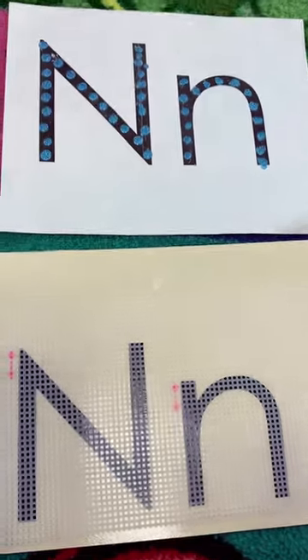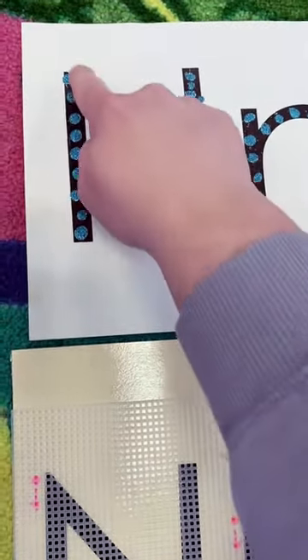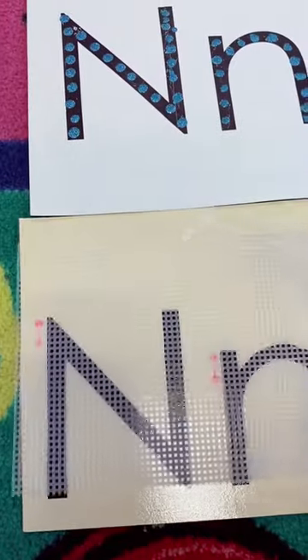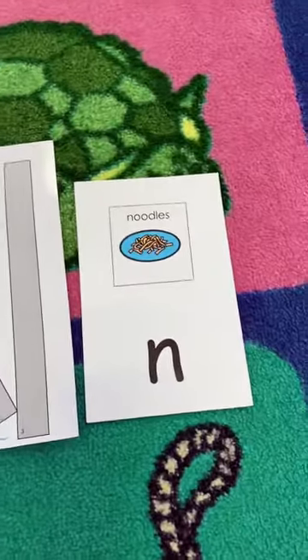These are multi-sensory ways to practice each letter — you see it, you hear it, and you touch it. N says N. And this is a screen that you put over top of a letter; you can do the same thing. We have our capital N and lowercase n.